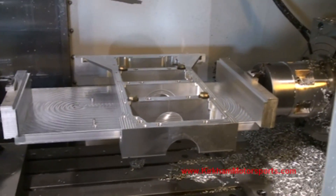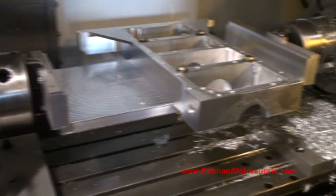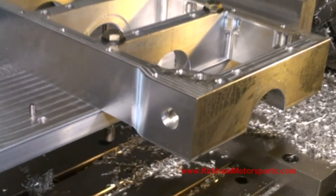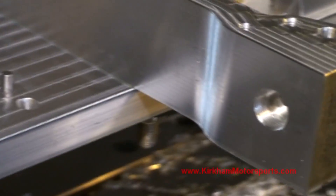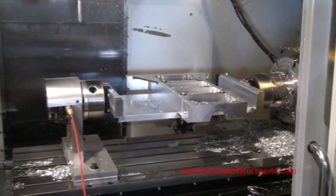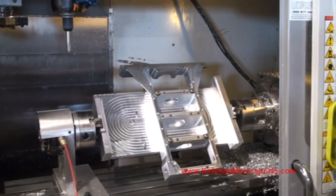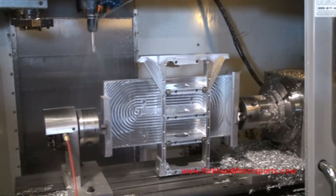Here we've turned the girdle 90 degrees so we can machine up on the bell housing end of the girdle. I'm going to zoom in right here — this is the outlet from the oil pump. It comes right out of the girdle. You can see there's where the oil pickup bolts on. We're going to cycle start. We've got it turned down because we're right up at the edge of the end of our Z. Z is the up-and-down movement of the drill of the machine. You can see we're very, very close.